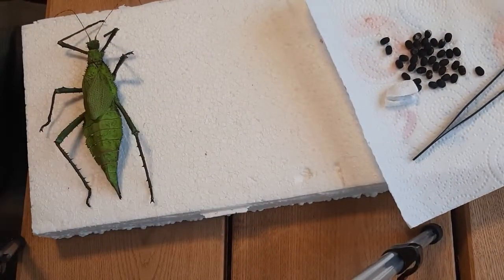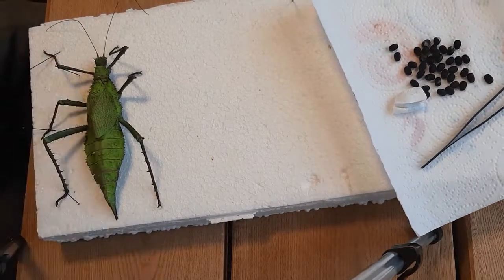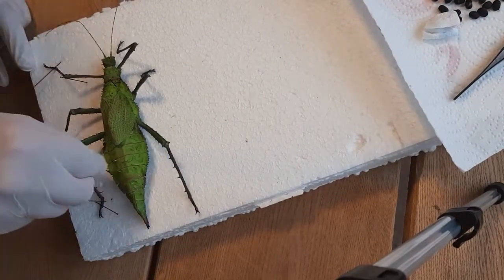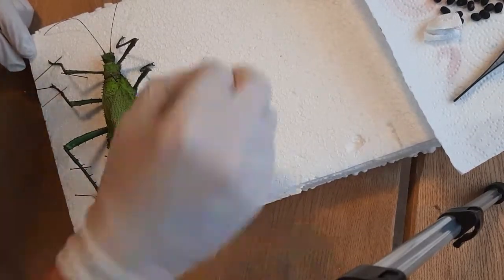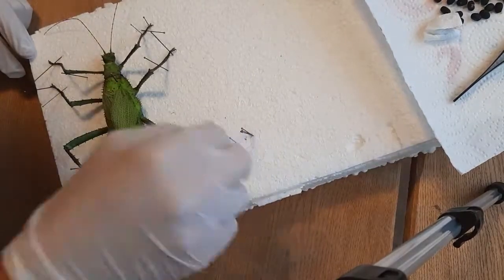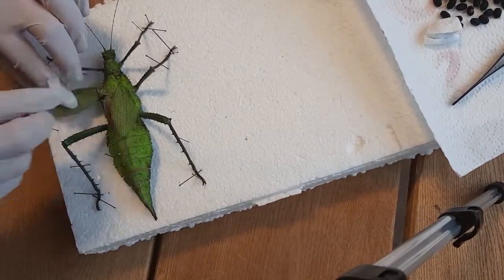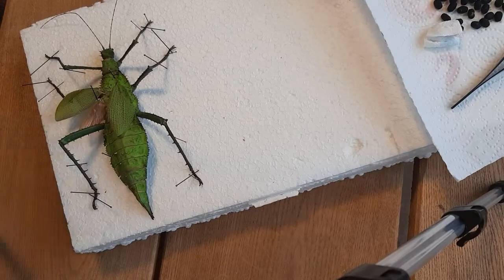You put a needle through the thorax — this is where you will grab it once the stick insect is dried. For a big one like this you can handle it, but for thin and small ones they might damage if you don't have a needle inside the body to grab instead of the body itself. Then simply place the legs the way you want them. You can have them looking natural, like they are walking, or mounted the way they look prettiest. My method for unity in the collection is to have the two upper pairs of legs pointed forward and the back legs pointed backwards, though you can also point the middle pair backwards, or use a walking motion. You can even mount them on a piece of wood to look natural.